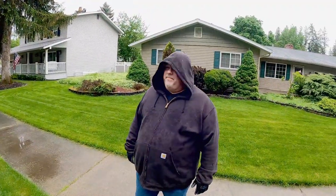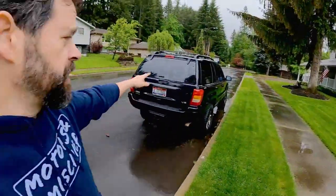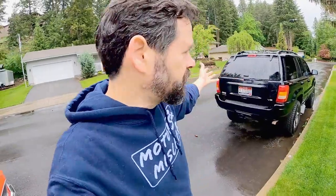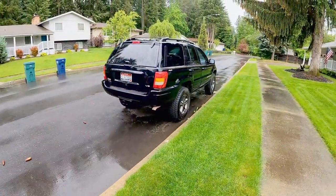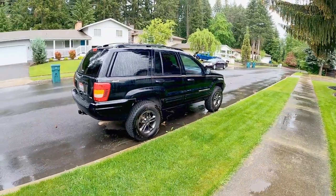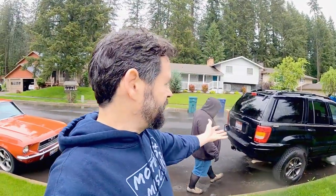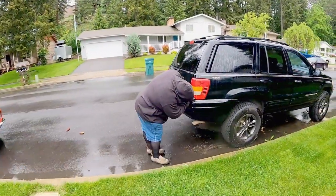Did you think we were done with Project Jasper? We did too, but guess what - we're not. You're never done. That's what Jeep stands for, right? Just Empty Every Pocket. We looked at the awesome Jasper project - it has that new V8 in it, a fantastic lift, super sweet rims - but it's all black and looks so cool, and then you come up against these tail lights.